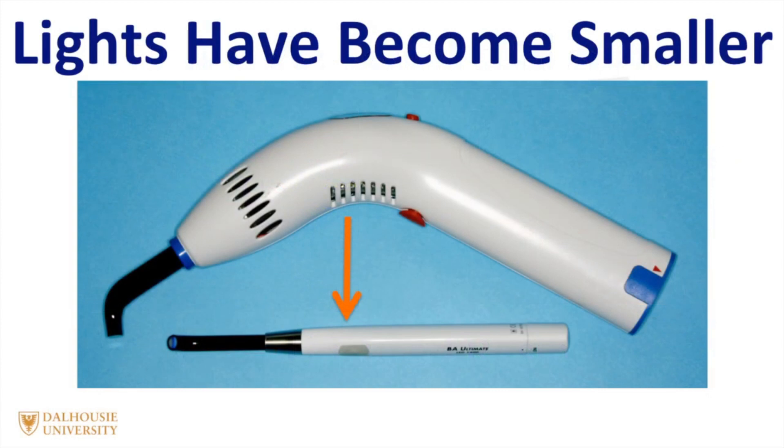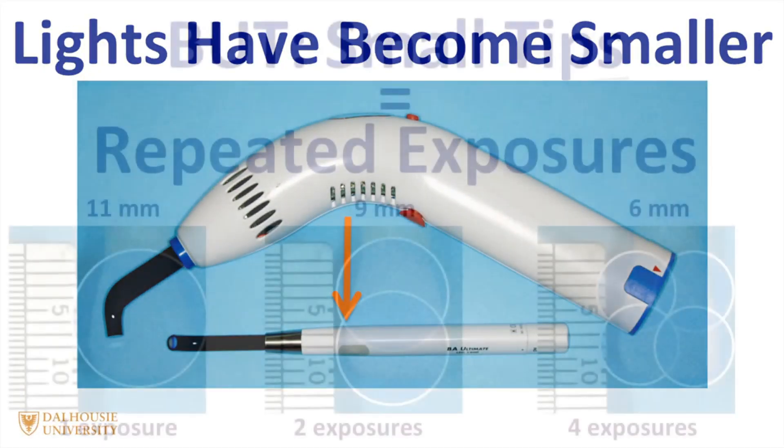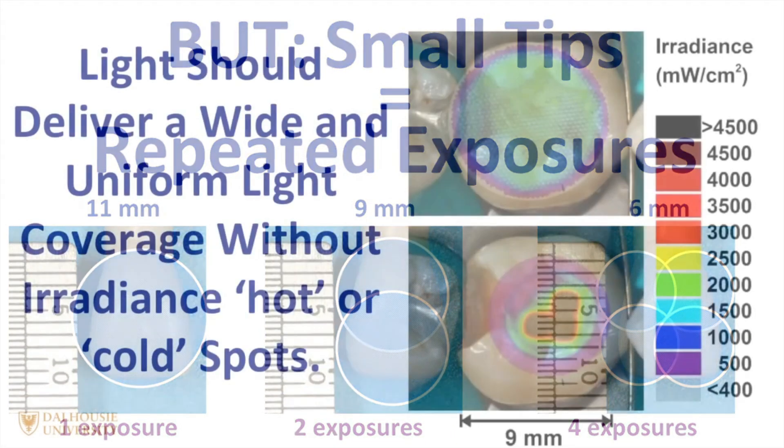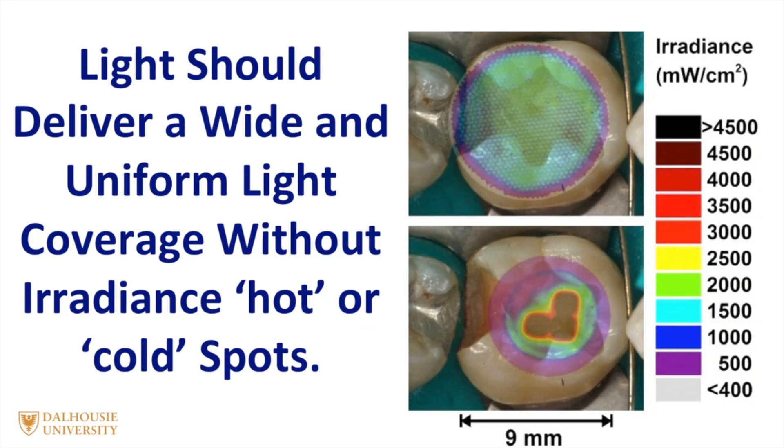As curing lights have become smaller, you'll notice that some curing lights have got very small light tips at the end of them. While this increases the irradiance, it unfortunately means that you have to use the lights many times to achieve the same coverage as the lights with the larger tip. Therefore, in most instances, I recommend using a curing light that has a wide tip.